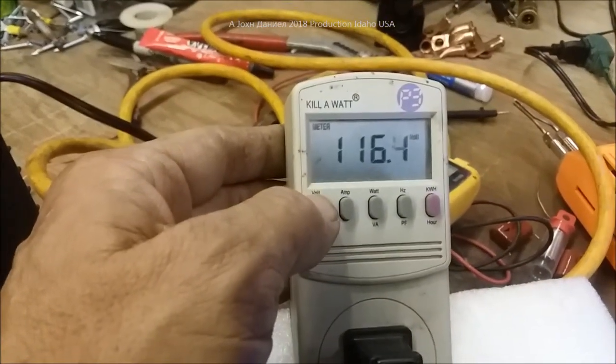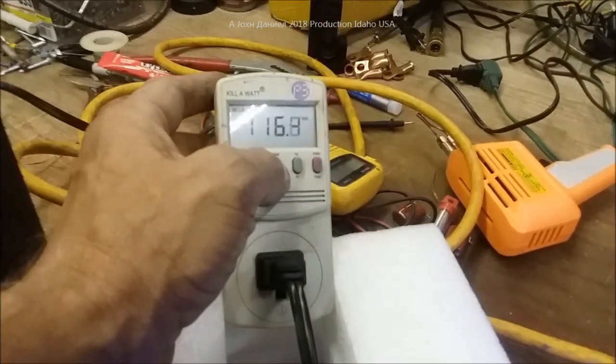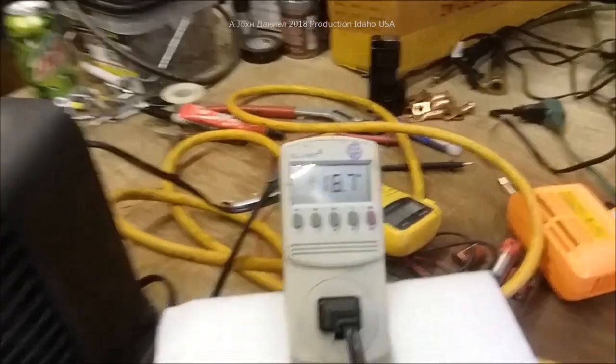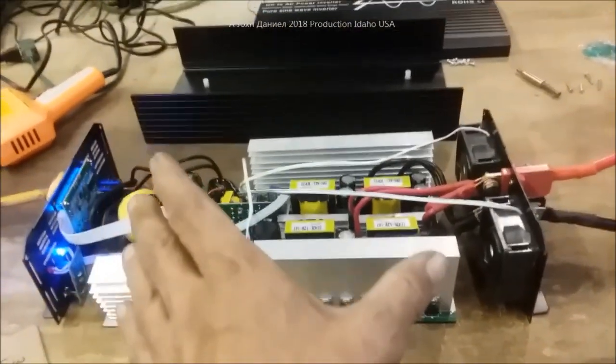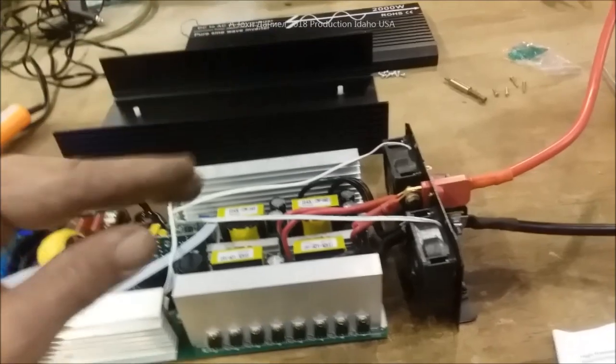Voltage is at 116 V — 11.2 volts at the battery, 838 watts. That's pretty accurate — first time I've seen a Chinese one that's accurate. Shutting it off to cool down after that good-sized draw. The batteries are hooked back up to my bank because I don't have enough amperage for what I'm doing. Anybody who buys one of these: if you don't have enough amperage, they're not going to work right.